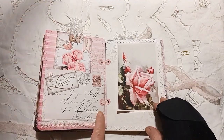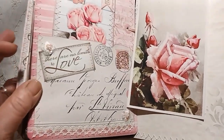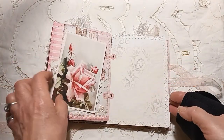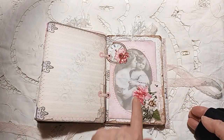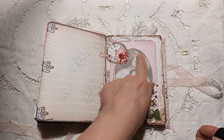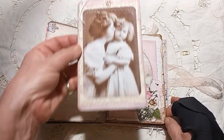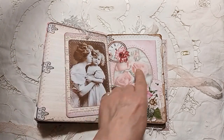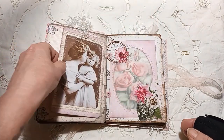And then again here, this really pretty page — you see the little roses, so nice. Lots of fussy cuts on the page, again this is like vellum over the top here. And then a large journaling tag. Again, this is one of my own images. And then I've put this over and it looks so pretty with or without the tag in there.